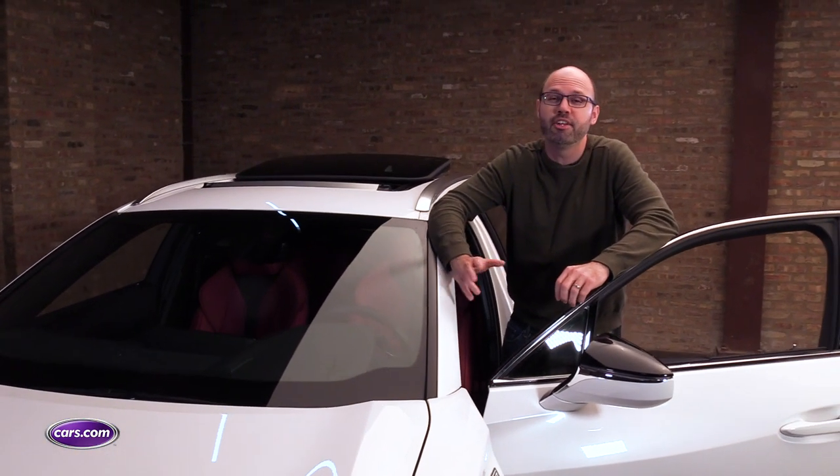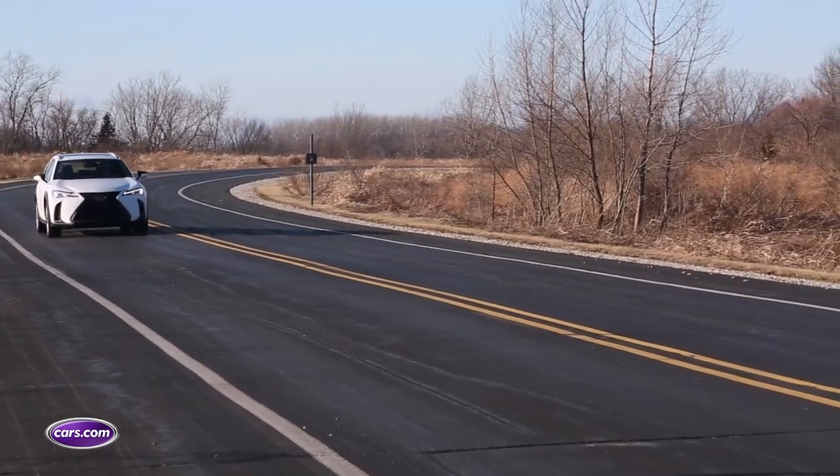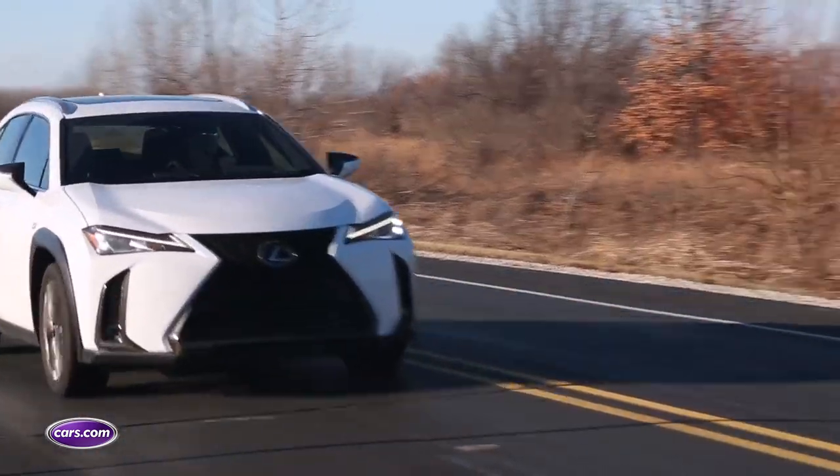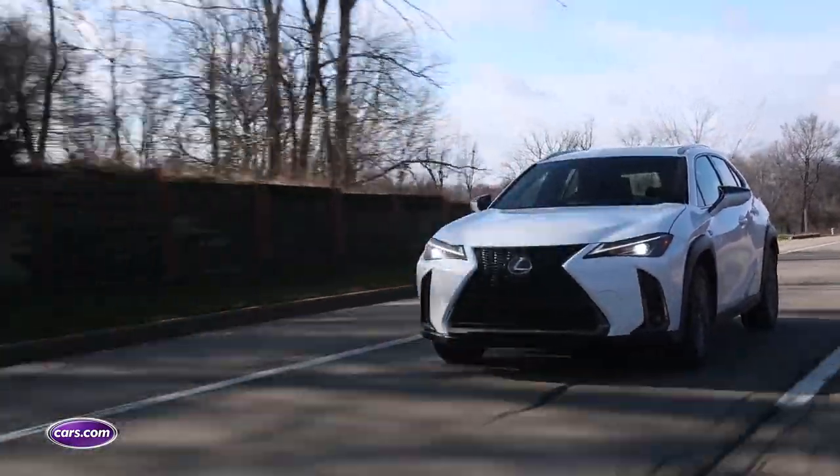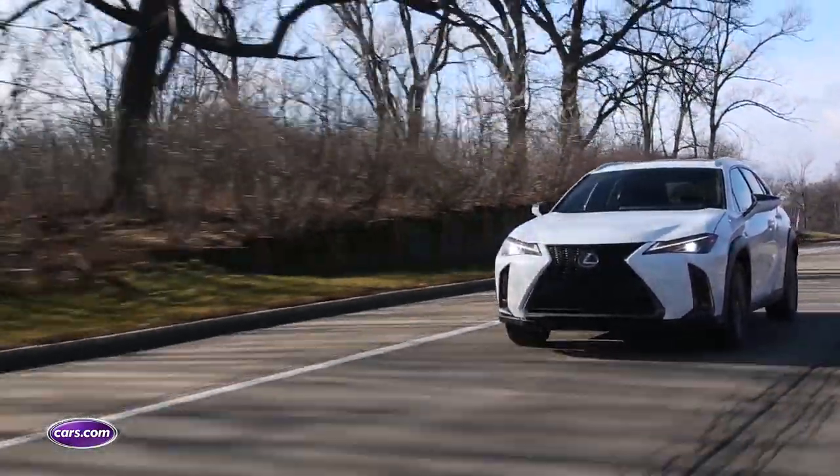Even though certain aspects of the UX200 are luxurious, its small cabin and driving performance drag down the overall experience. A split personality isn't always a bad thing, but in this case, there's too much economy car and not enough luxury car in the UX. And with a price of around $35,000, that just doesn't work.